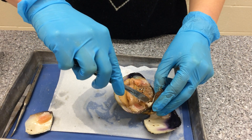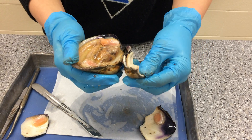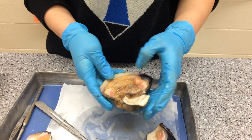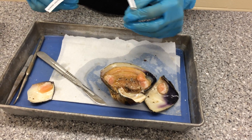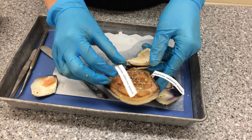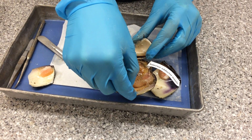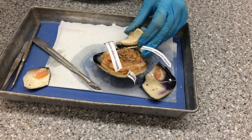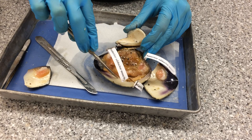I also need to cut these, which are the foot retractors. Removing this, you can see the hinge ligament along with these teeth which prevent any sideways sliding of the shell. We can see the anterior adductor muscle and the posterior adductor muscle which I just cut. You can also see the mantle right here, which is responsible for excreting the shell and also performing gas exchange. If we peel the mantle back here, you can see the pallial line, which is where the mantle attaches to the shell.